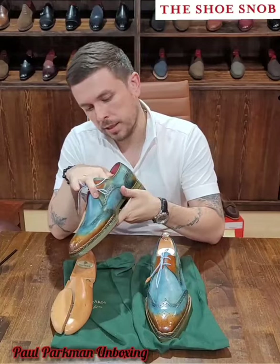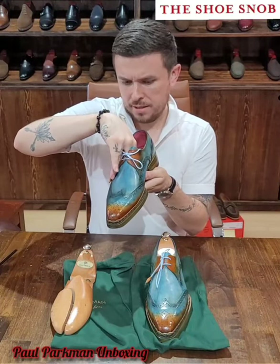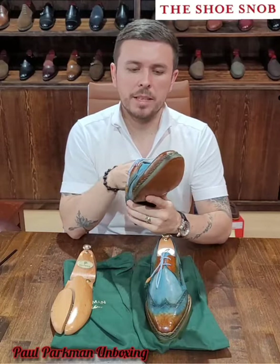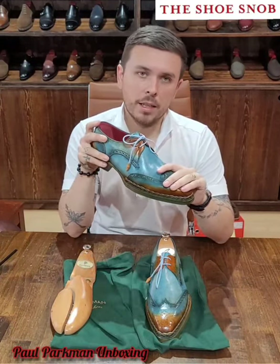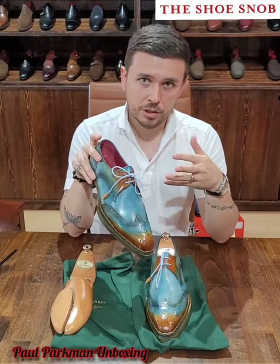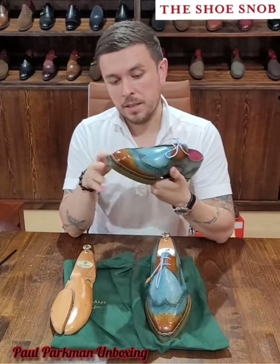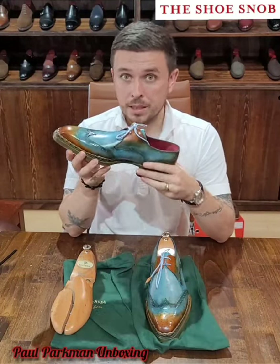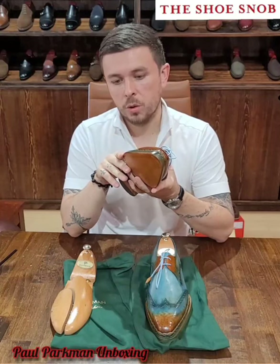This pair says it's hand-welted on the website and has a full lining, so I can't really check the accuracy of that, but I see a stitch here on the bottom. The thing about Paul Parkman — and I've discussed this with the owner — is I feel like the terminology they use is not 100% accurate to how it's described online. In my opinion, all their shoes are Blake rapid. He tells me it's Blake rapid by hand, so I don't know why they wouldn't just write 'Blake rapid by hand.' Hand-welted shoes are stitch-free on the insole because you're stitching the welt to the sole, not anything to the insole.